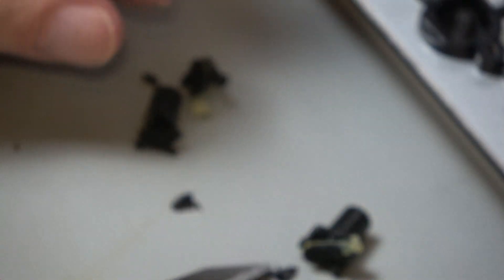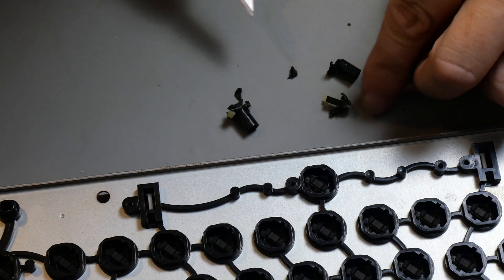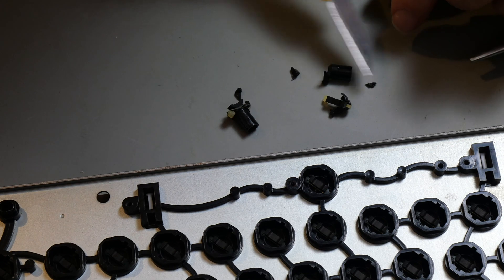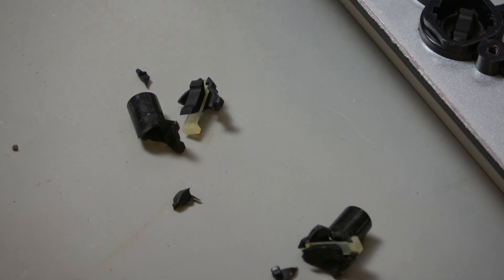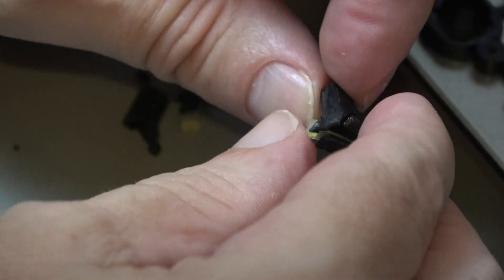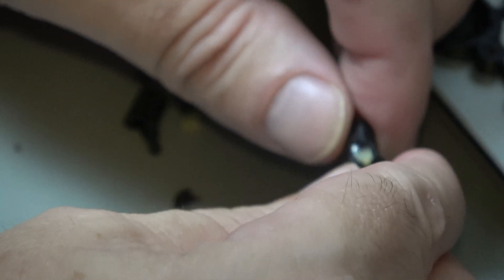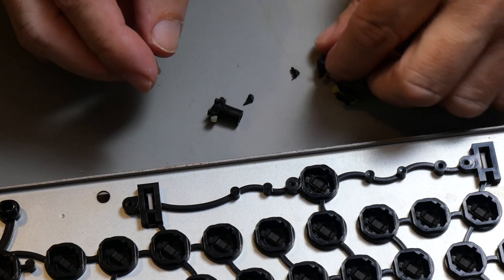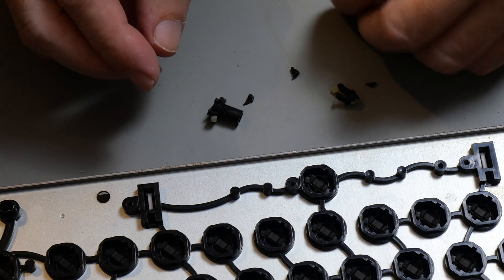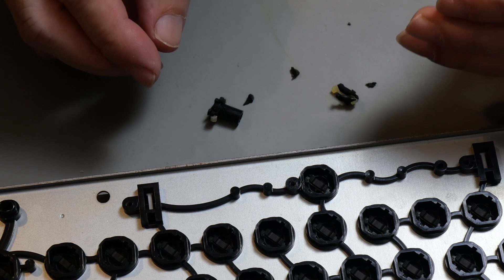As I pulled it out, it literally disintegrated. So I'm going to have to find a new key. This is also very much broken. I might be able to resurrect it with some super glue, but I'm not holding out my breath.